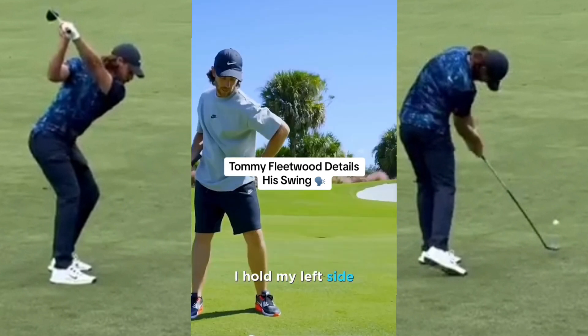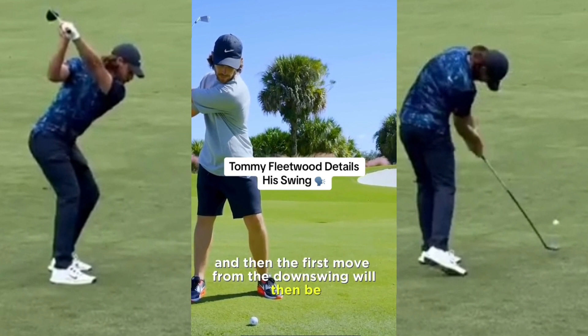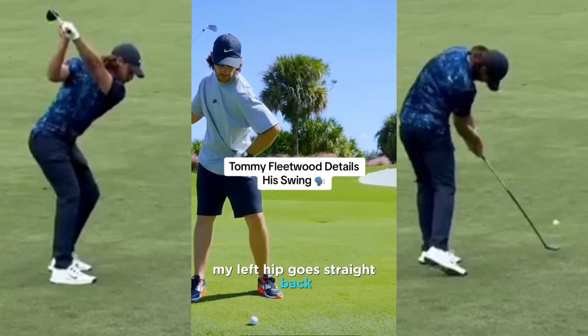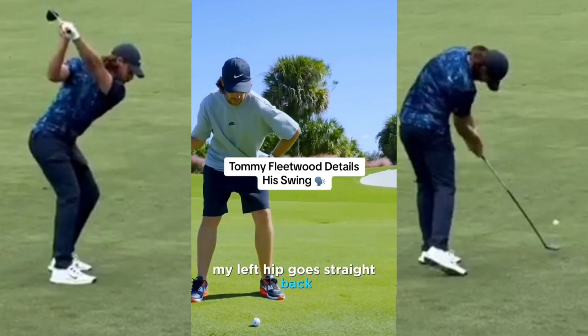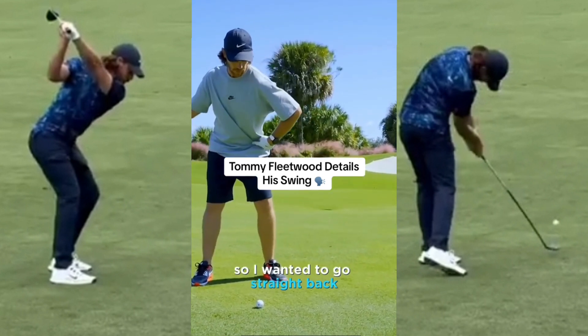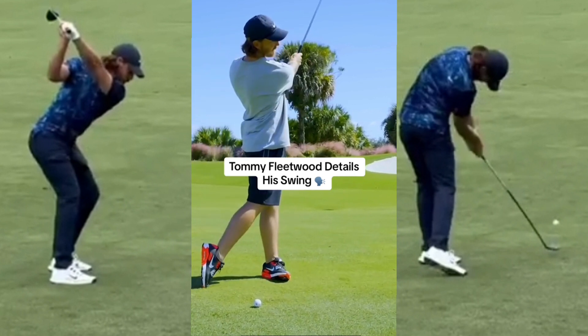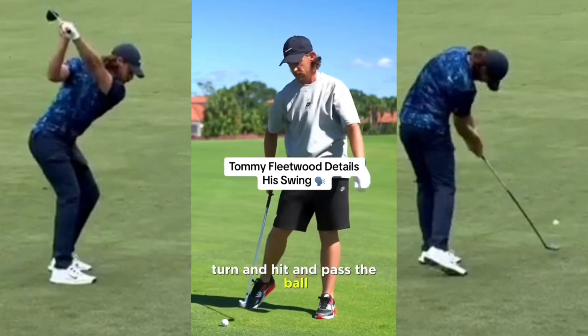Full turn to the top — I hold my left side, I don't want to lose my left side. Then the first move from the downswing will be my left hip going straight back and straight down. I don't want it to sway, I want it to go straight back, which then sets the club. And from there, turn and hit and pass the ball.